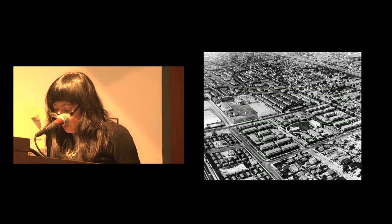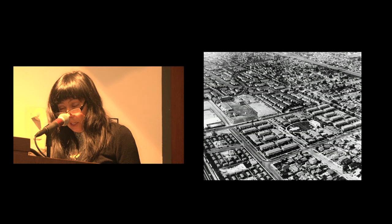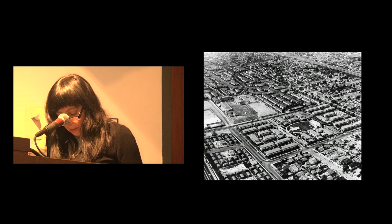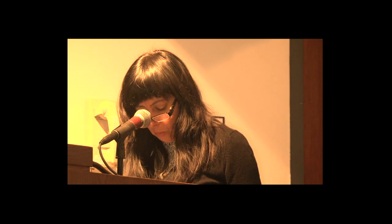Here's an image of an aerial view of Estrada Courts. Estrada Courts was built in the 1940s, during World War II, during a labor shortage. L.A. really boomed in the war manufacturing economy, and the architectural plans were directly drawn from plans used to create housing from military barracks during the same era. So in looking at those landscape murals, I began to think about them in relationship to the larger urban landscape, the post-war manufacturing economy, and housing built for workers and laborers at that time.